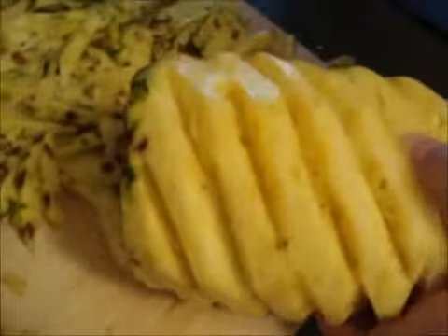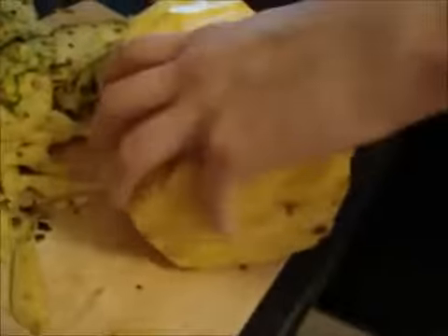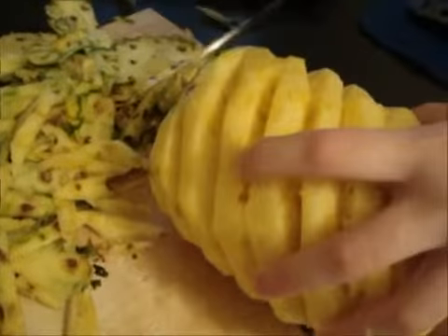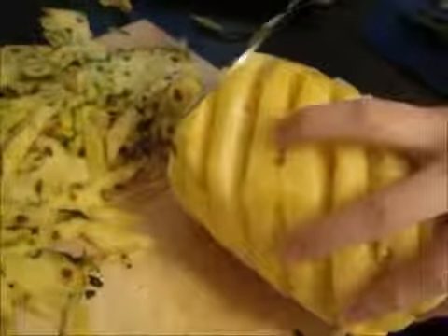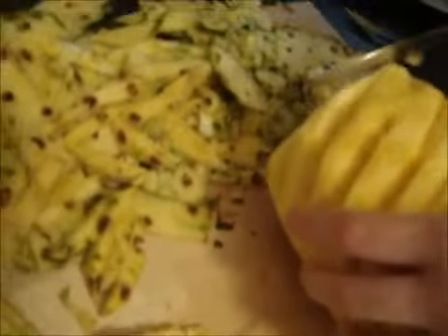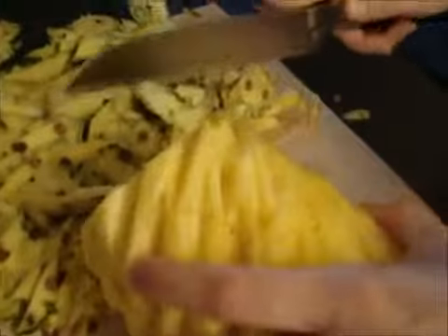Because as you can see, we still have green on it, and to do that we're just going to go like this. If it was me, I'd have just cut the pineapple straight down and had it about a half an inch thick — the waste.